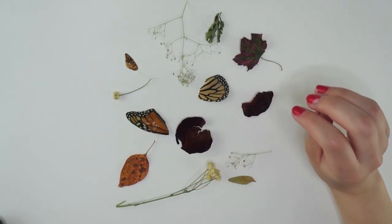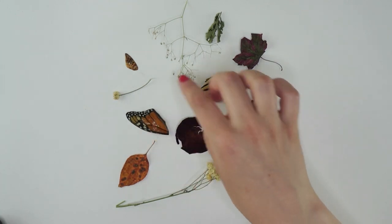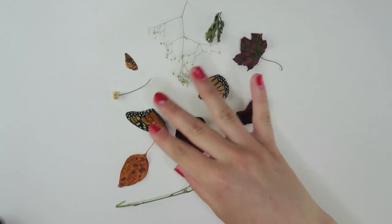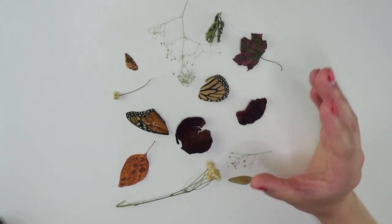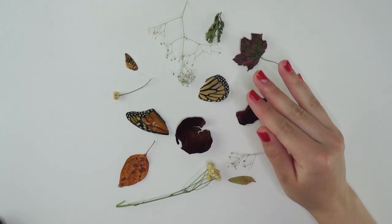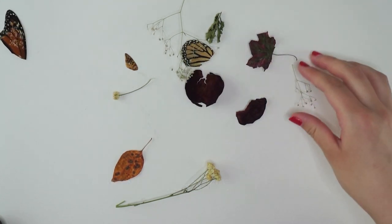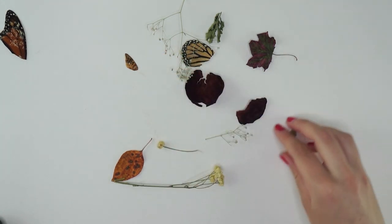You will need some dead, dried things. As you can see, I obviously have some butterfly wings here. I just want to put a quick disclaimer that all of the insect parts, the wings, I found naturally. They were already dead. Of course, I would never harm a butterfly just for art — the thought of that makes me sick. Please don't do that. If you want to do this tutorial, please do not harm any insects.